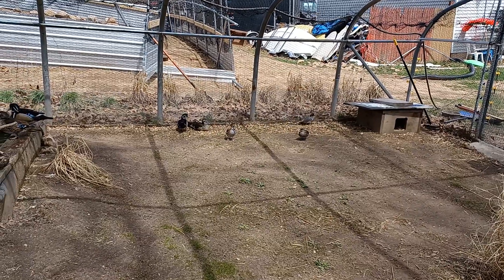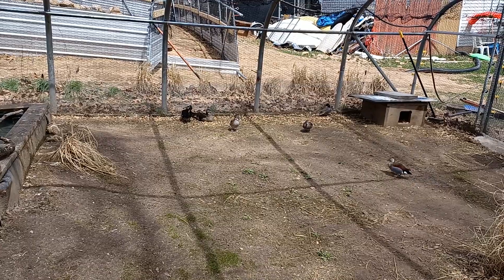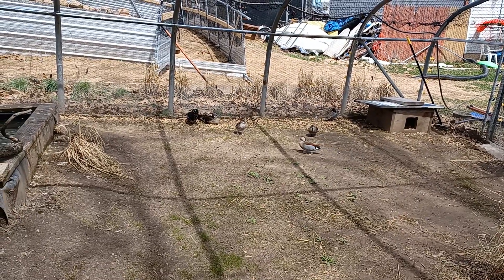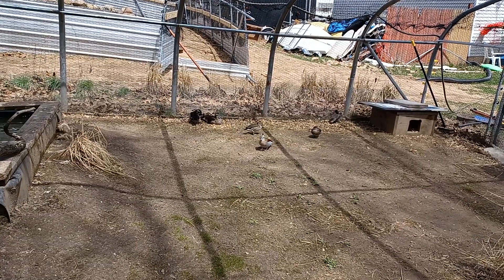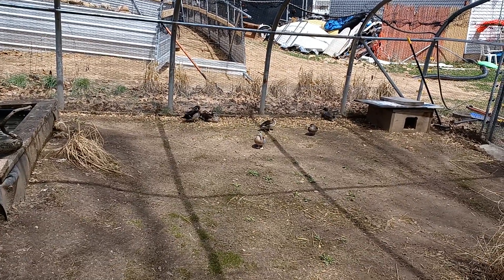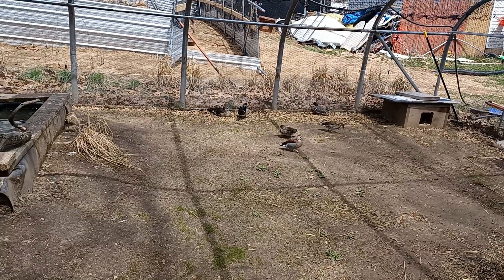I still think she's laying — she still looks fat. I don't know, there's got to be eight eggs in there I think, and a couple of them are also from the hooded, I think three of them. So the hooded has laid in two of the wood duck nests.